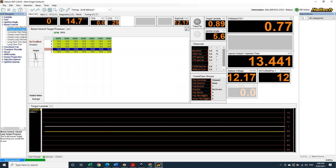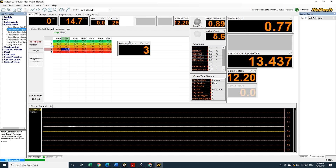Now when I go to my target boost map, I've got 5 different target boost levels based on the position of my trim knob. Make some changes and voila — I can go from full send boost all the way down to grocery getter at the twist of a knob.